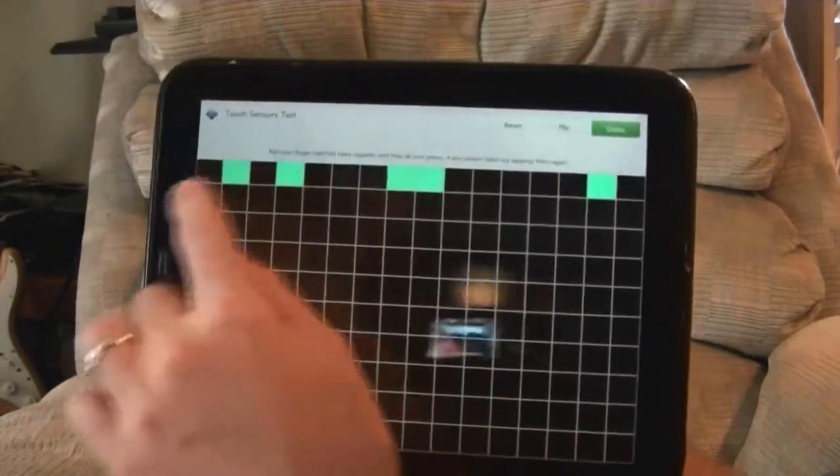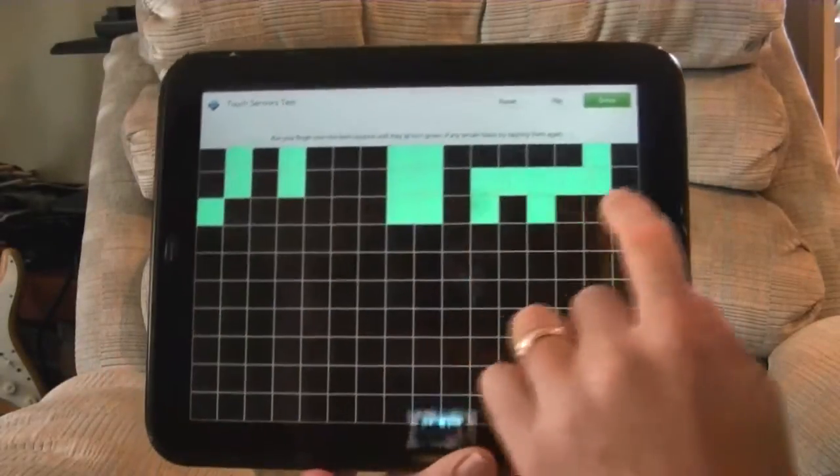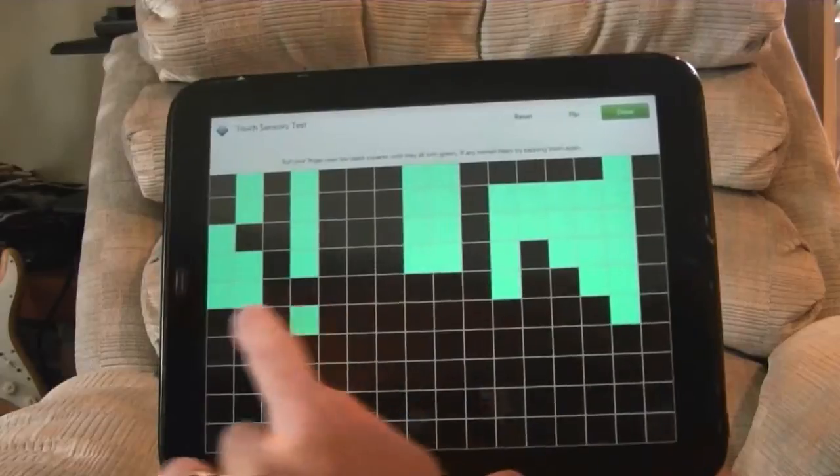I run my finger across these black squares, all of which should turn green if this is functioning properly, and I am applying significant pressure here.